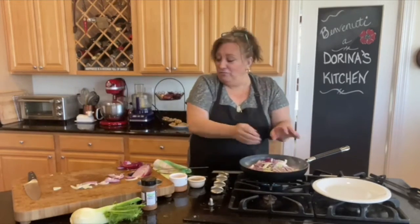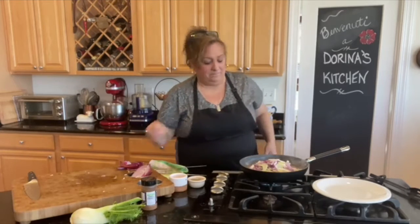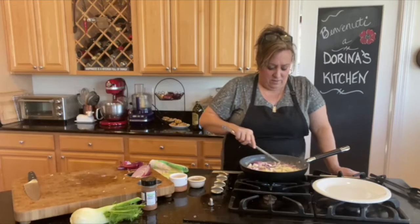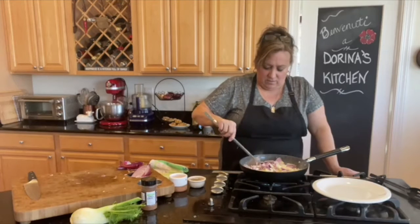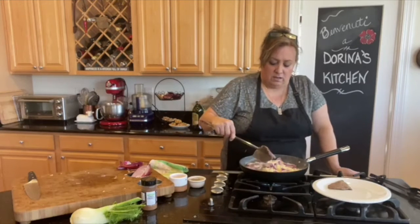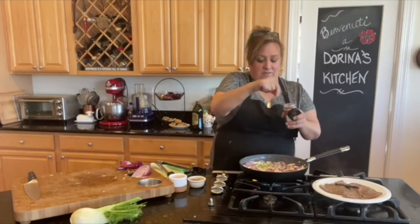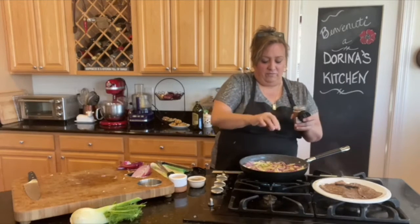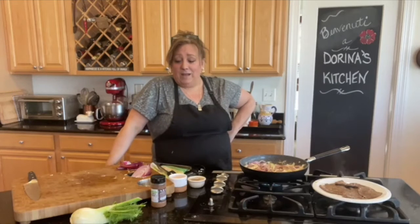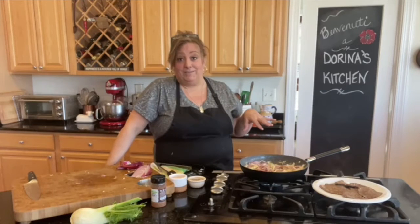I threw all the vegetables in — if I have leftovers I'll save them for a sandwich. I can already smell the fennel. The little steaks look perfect — I don't want them overcooked because they get tough. This is a quick cook today, but the biggest thing I wanted to share is this coffee rub spice, and I'm going to taste it right in front of you.